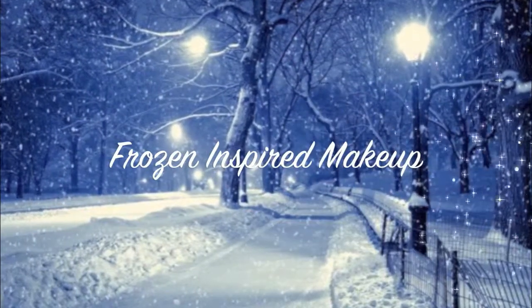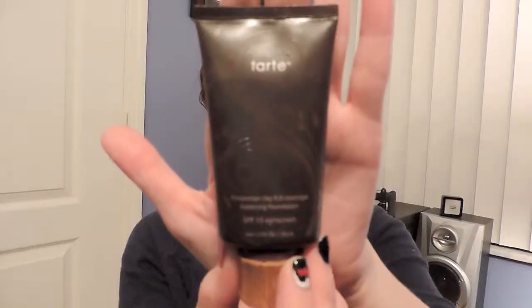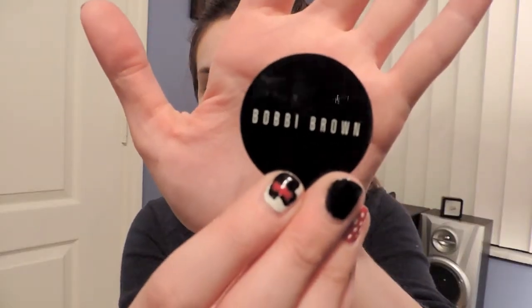Hello beauties, welcome to my Frozen-inspired makeup look! I will be using the Tarte Amazonian Clay Foundation in the lightest shade and placing it all over my face, as well as blending it into the neck.